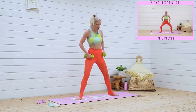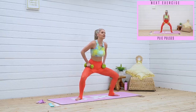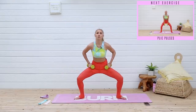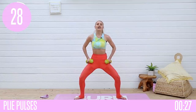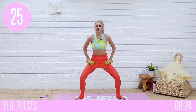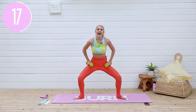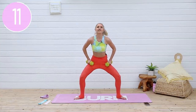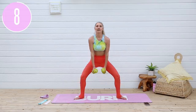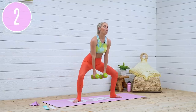Let's take it into a nice wide plie. We're gonna take it into some plie pulses — stay nice and low, tucking those hips underneath because we want to work those inner thighs. Let's go for it. Push those knees out to the side, chest is lifted nice and high, tucking those hips underneath nice and tight. Inhale and exhale — you've got this everybody, let's keep working through it. Those inner thighs are on fire — five, four, three, two, one and release.